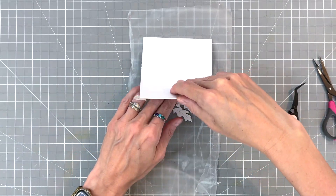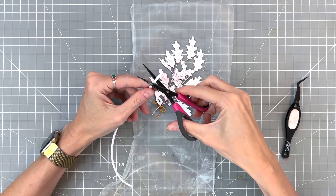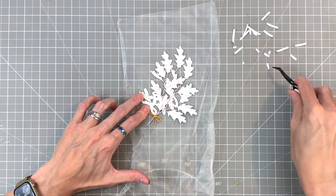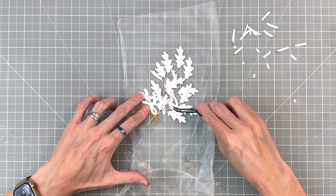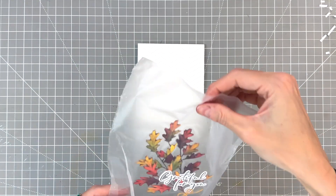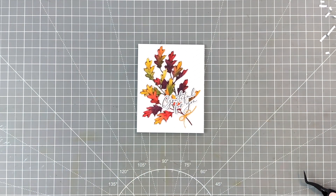I'll remove the card and then start to add some foam adhesive. I have these one-eighth-inch-wide adhesive strips that I'm going to add — a great size because they're nice and small and fit nicely behind our leaves. I do place some foam adhesive behind the sentiment as well. Now I'm removing the backing on all of my little foam adhesive strips, grab my card base, place down my focal point and my sentiment, press all over, and then carefully remove that press and seal. And that will actually complete the card.